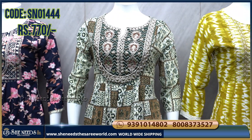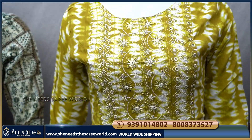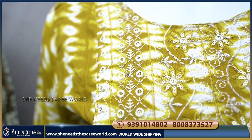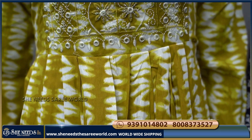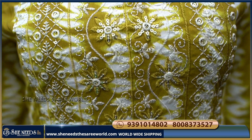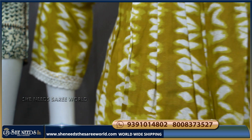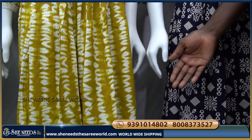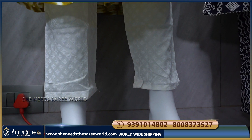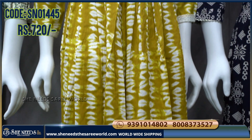This design uses orange leaves print. The color combination includes yellow, orange, and white. The front body part also has thread finishing. I will make white sleeves with 3/4 length, finished with white lace. White color is used as contrast for the bottom. The cost is ₹720.